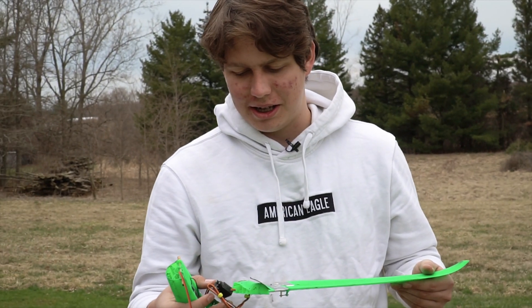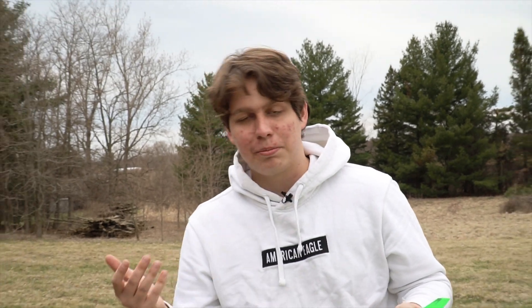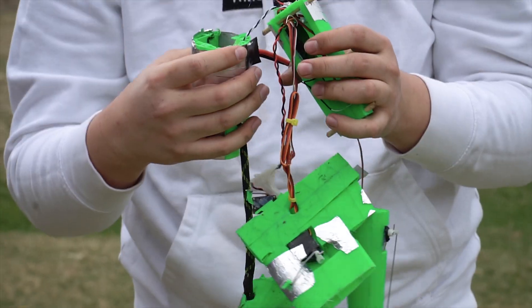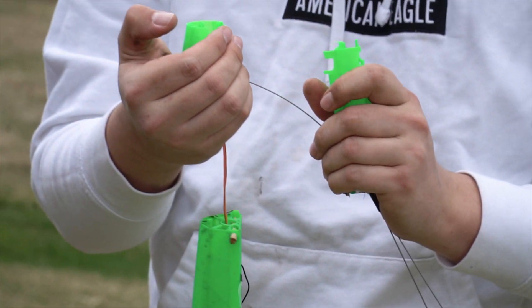I don't think I'm gonna be able to fix this, and as per tradition, we're gonna be breaking this boy. This is crisp.